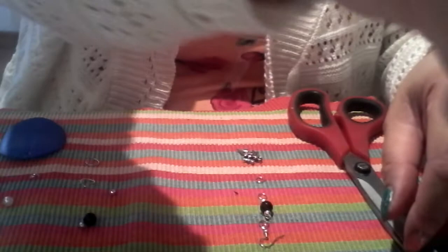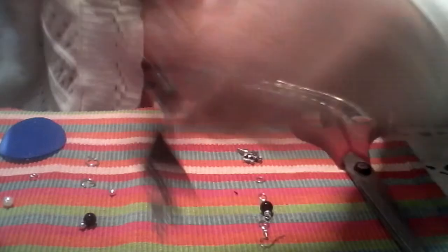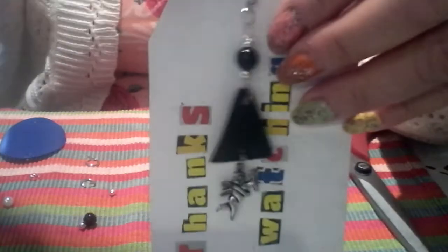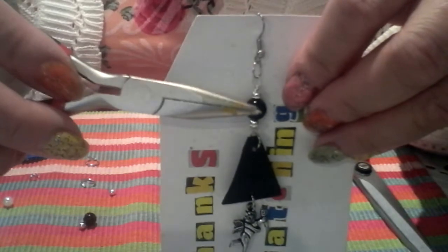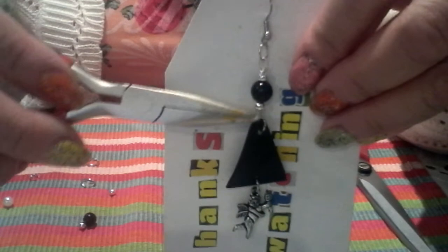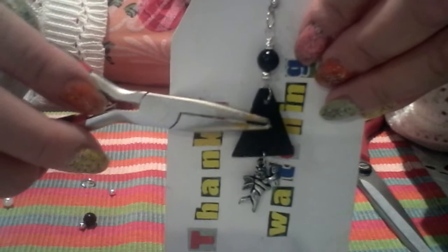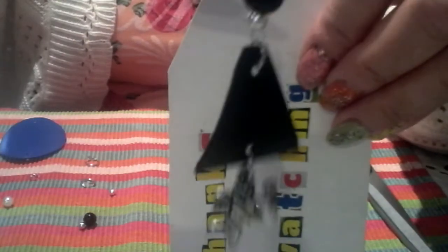I'm going to show you our project first — this is the fashion earring I'm going to create today. I'll hang it so you can see. Our materials include the hook, the ring, the beads — black and silver — three jump rings, the plastic pieces cut from the recycled empty shower gel bottle, and this angel charm.